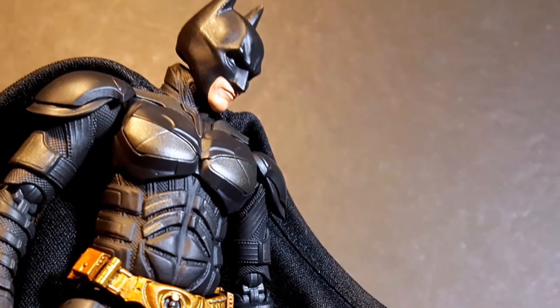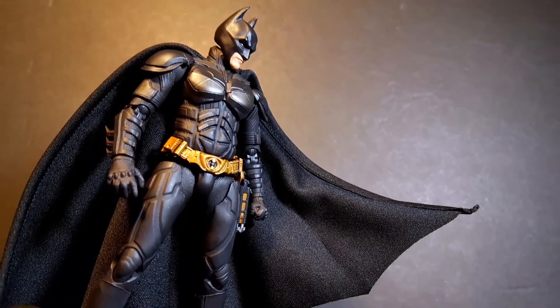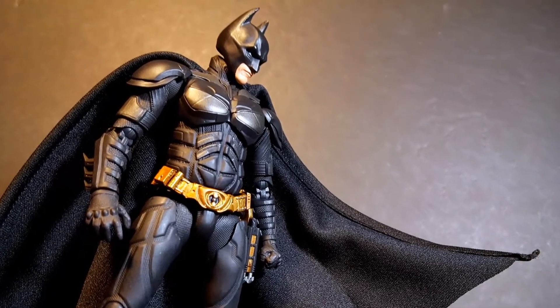So there it is, guys — my review of the S.H. Figuarts Batman The Dark Knight from the Christopher Nolan films. Overall, I really do think this is the best Christian Bale Batman that we have ever received in this scale. He does have a couple minor personal problems, like I wish he came with an unmasked head sculpt and I'm not a big fan of wired capes, but those problems are very minor compared to the awesome figure that we get. Beautiful sculpt, great articulation, and awesome accessories make this one great Batman figure. For great deals, head over to AgelessGeeks.com for awesome action figures like this and all the things you love. Please comment, like, and subscribe. Happy Batman Day, and stay nerdy, my friends.